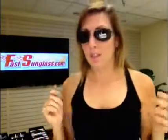Serengeti. This is the Remini. Jim's going to show you what they look like on a guy — come on over. He's got the Remini in black and I have the gunmetal.